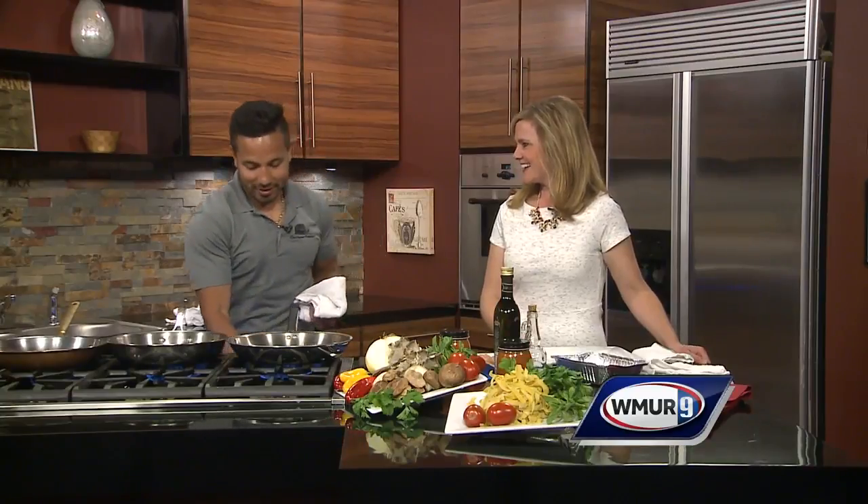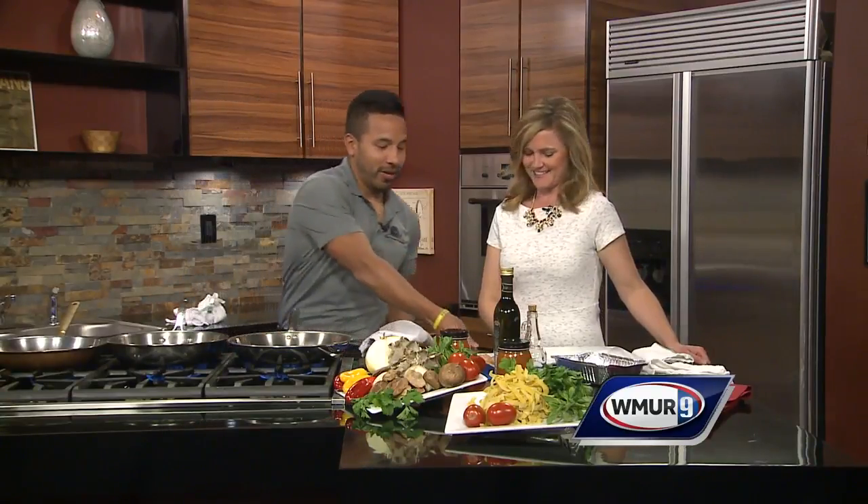We're having Italian in the News 9 kitchen today. I'm joined by Michael from the Coliseum in Salem. Today we're making chicken cacciatore — it's a great dish for the summertime, nice and healthy. We're gonna make it right now.